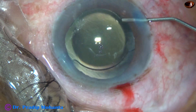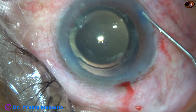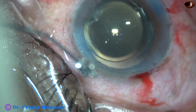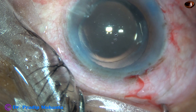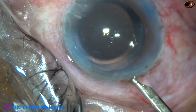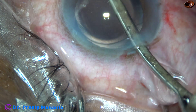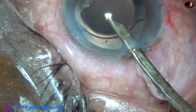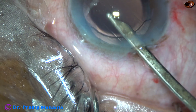Now this is a bit of moxifloxacin instilled. The two side ports are closed by hydrating the corneal stroma on either side of these stab wounds. Before we conclude the case, this is a final lavage of the anterior chamber so that pure BSS remains at the conclusion of the surgery. There is a little bit of cortex at 6 o'clock which was removed at this time.